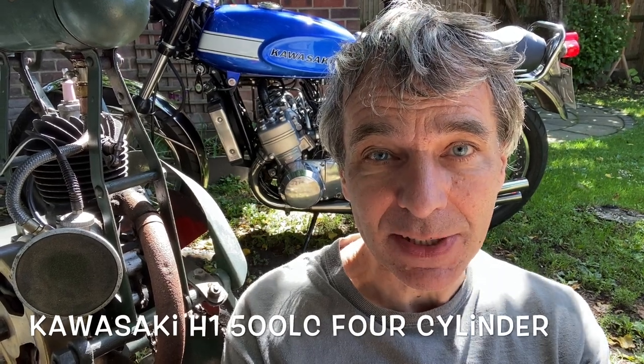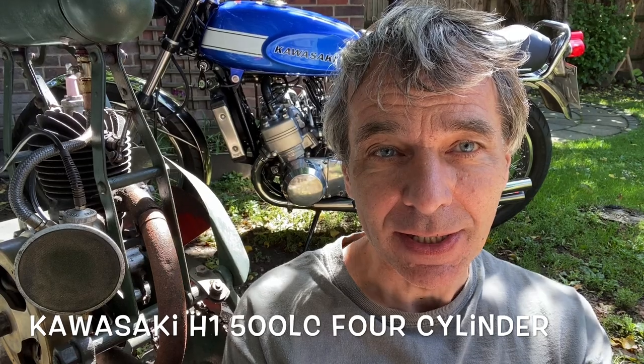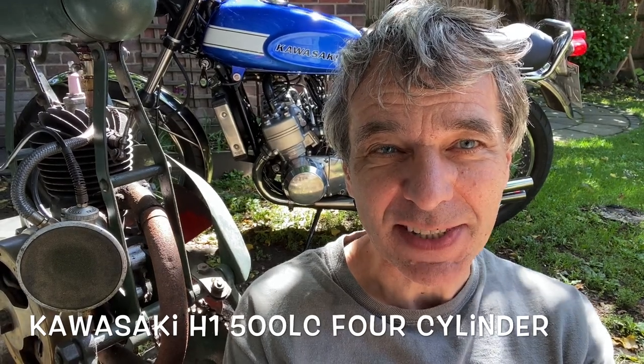In this video we're going to be talking about my 1970 Kawasaki H1 500 LC. It's liquid cooled, it revs to 10,000 RPM and it flies. We'll talk about how I made it and then we'll take it for a ride.